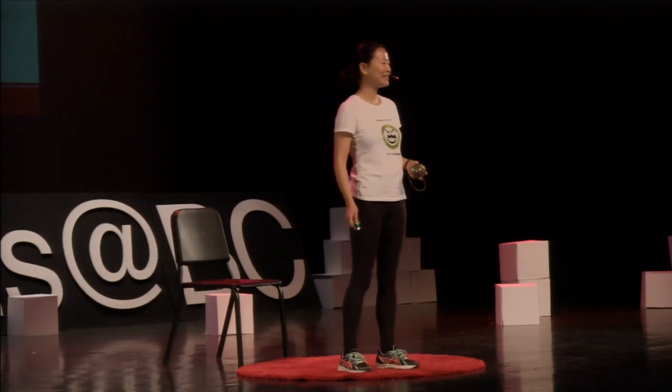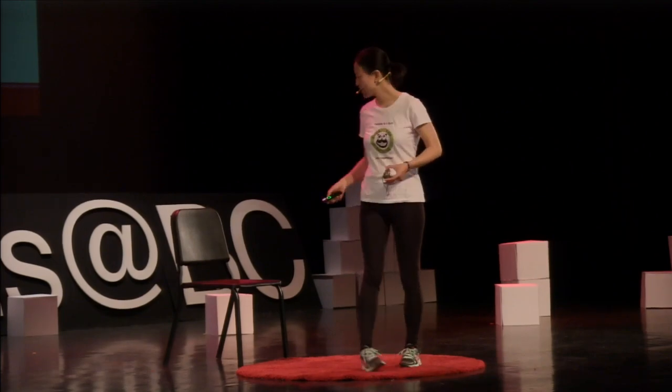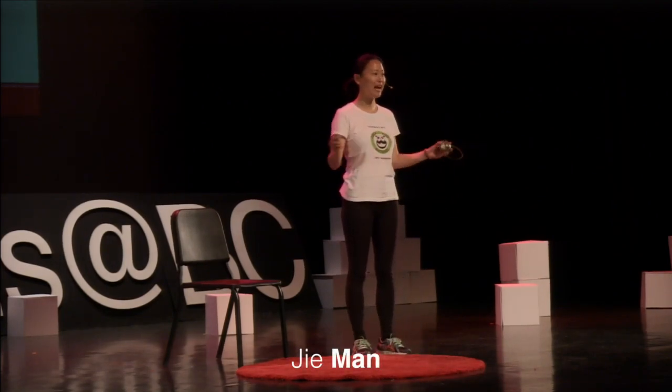Hi, hello everyone. My name is Jay. I'm very honored to be here today and do yoga with you. As you see, there's a chair here and everybody has a chair.